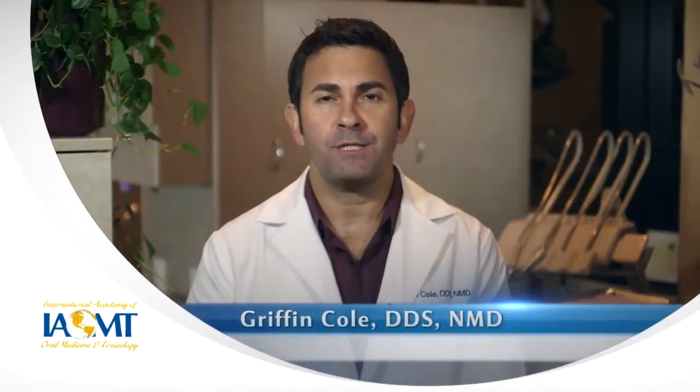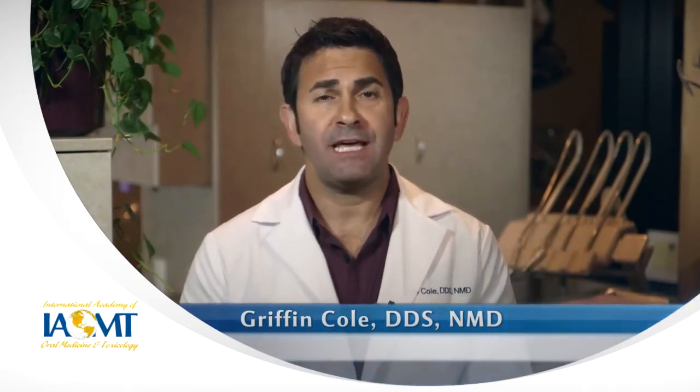I'm Dr. Griffin Cole of the International Academy of Oral Medicine and Toxicology. Patients and dentists should make sure that each step of the Safe Mercury Amalgam Removal Technique, or SMART, will be applied during a dental appointment for filling removal.